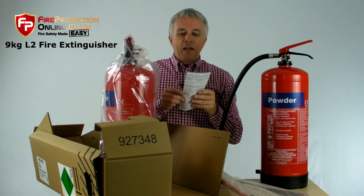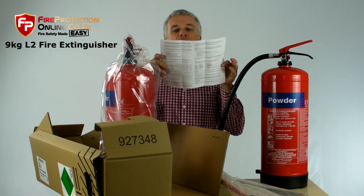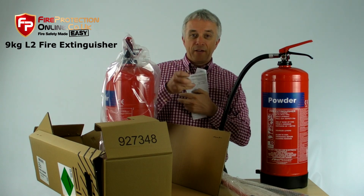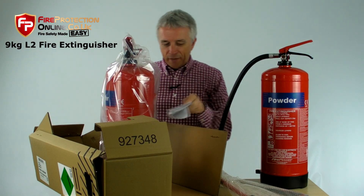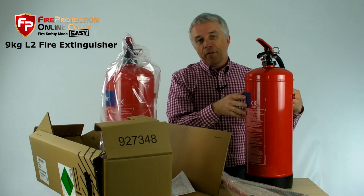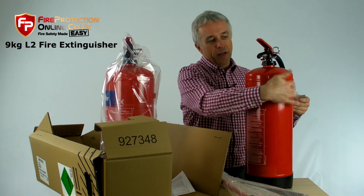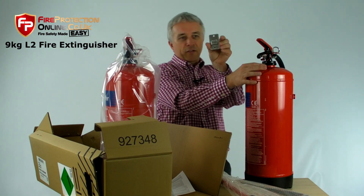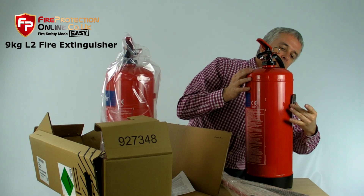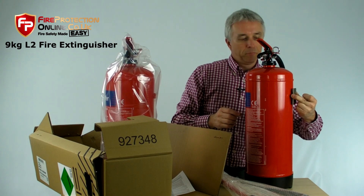You will get, as usual, your Certificate of Conformity, beautifully produced — it will tell you everything you need to know about this fire extinguisher. You will get a wall bracket for fixing it on the wall. Every UK extinguisher above about 3 kilograms or 3 liters and upwards, other than CO2, has a standard bracket on the back. This just takes a couple of screws — pop it on the wall so the handle's about 1 meter from the ground, and then it just slots in and sits in the back. That will fit any UK fire extinguisher.